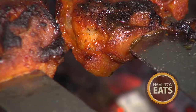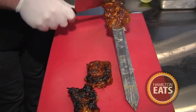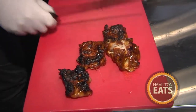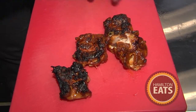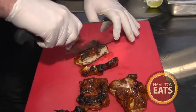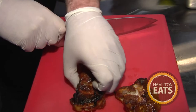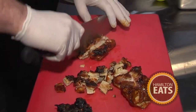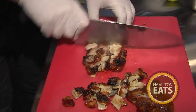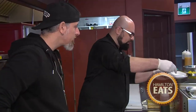Look at the sizzle on that — it is so good. The aroma is just mouth-watering. The best part when you hear that is crispy skin. Look how juicy that is. Now for our dish, what we're going to have is basmati rice with peas and carrots seasoned with a little bit of curry.